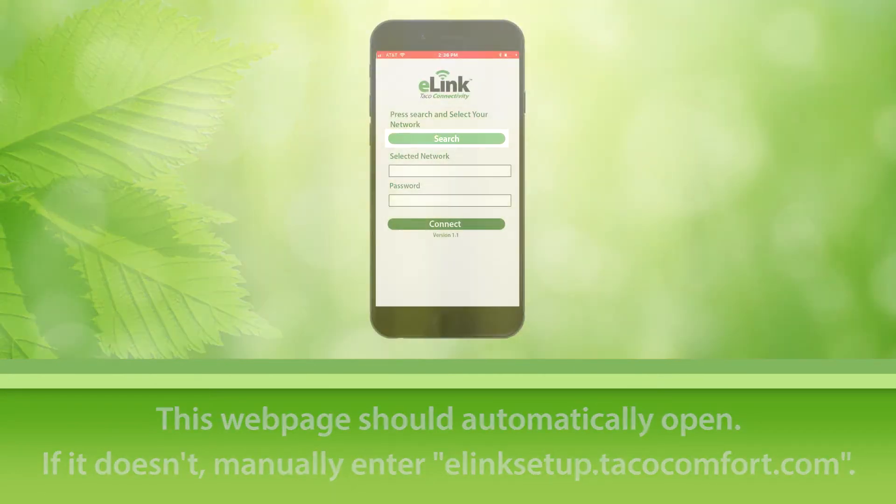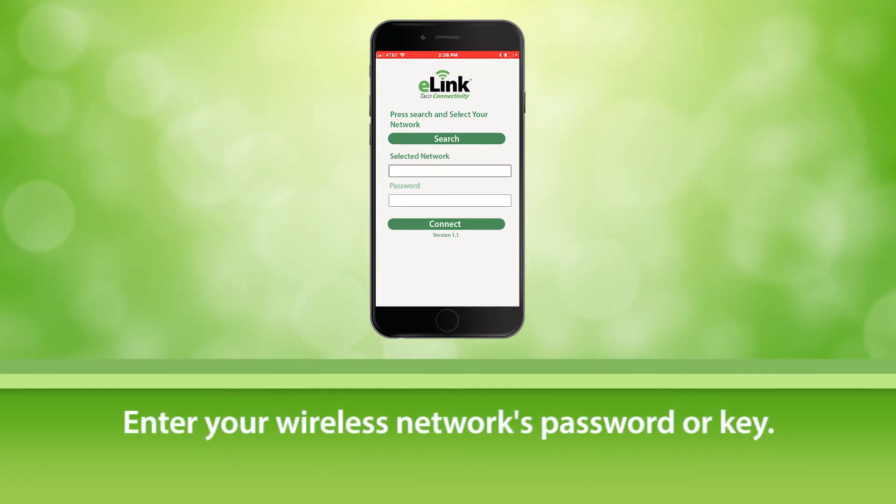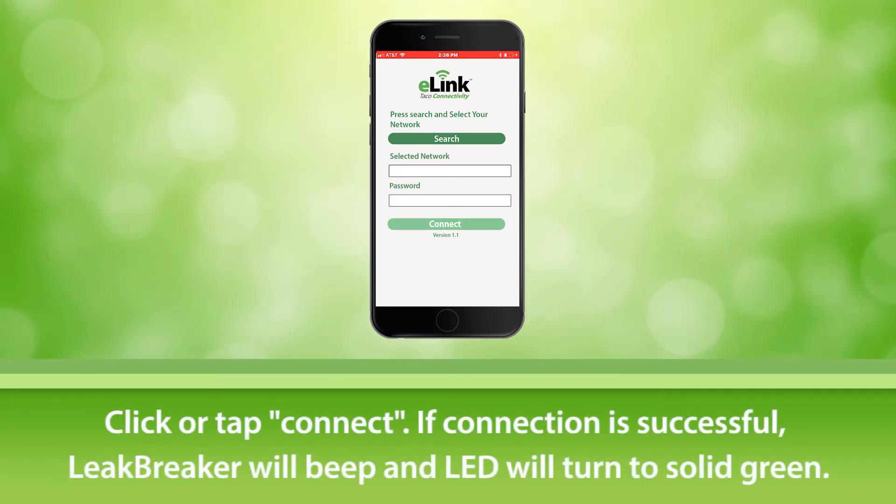Now select search and choose the appropriate Wi-Fi network. This will automatically fill in the selected network field. In the password field, enter your Wi-Fi's network password or key. Now click or tap connect.